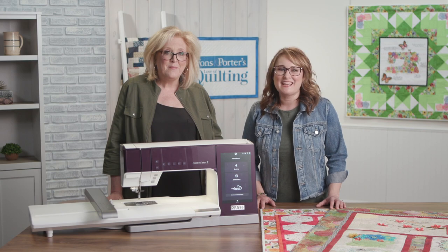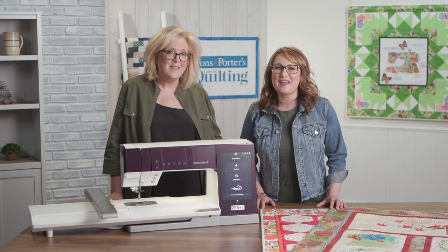Be sure to drop by your local shop to get an in-person demonstration, because there are dozens of new features that we just didn't have time to show. This is just the beginning of your fantastic creative adventure with the Pfaff Creative Icon 2.